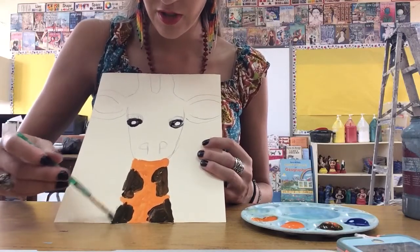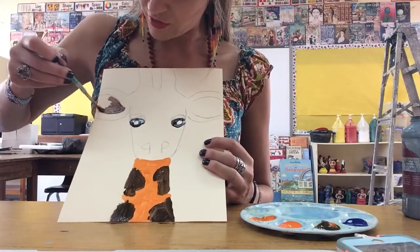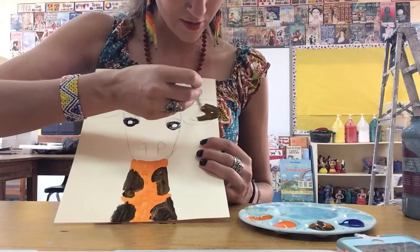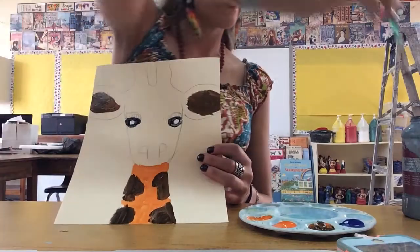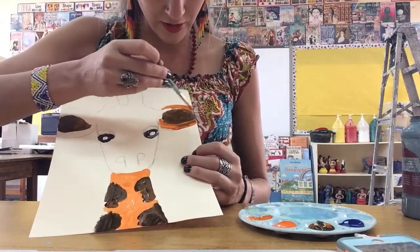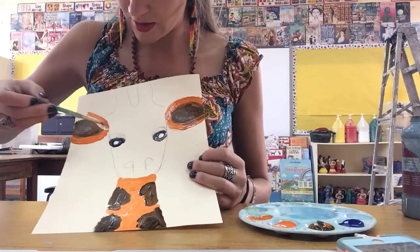I could put the shade inside the ears because that's a darker area — inside the ear it might be a slightly darker color than the rest of the giraffe. So I'm putting that shade in there on both sides. I'm really thinking about where on the giraffe it is light and where it is dark. Now I'm going to paint the rest of the ears with a nice bright orange.